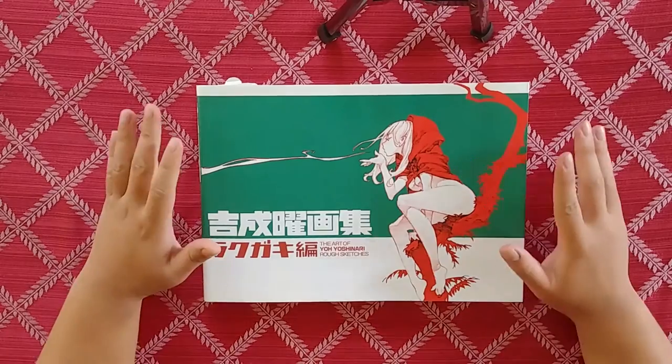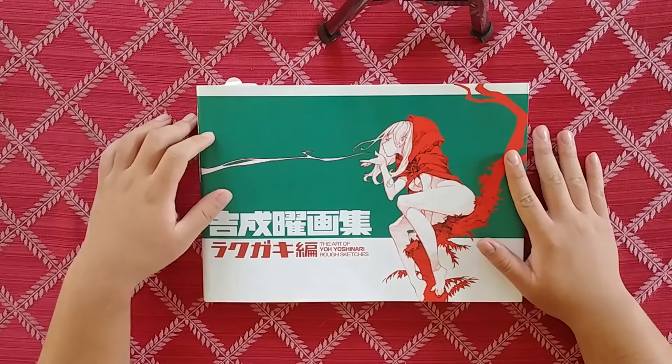Hey, what's up guys? It's Artbook Addiction here, and we're here with a new Artbook Review. Today we're going to be looking at the Art of Yo Yoshinari: Rough Sketches.